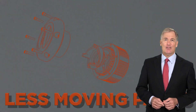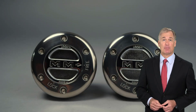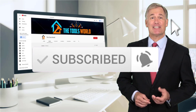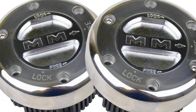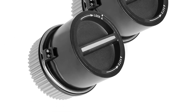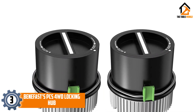If you choose from this list, you can be sure that you're buying one of the best products. You can see their latest prices and find out more information about these products by using the links below in the description. Don't forget to hit the subscribe button. Are you looking for the best locking hubs in your budget? In today's video, we break down the top three best locking hubs.